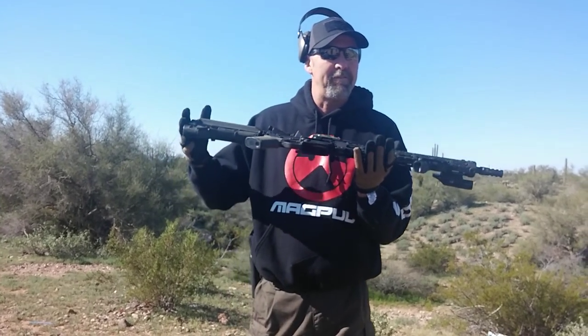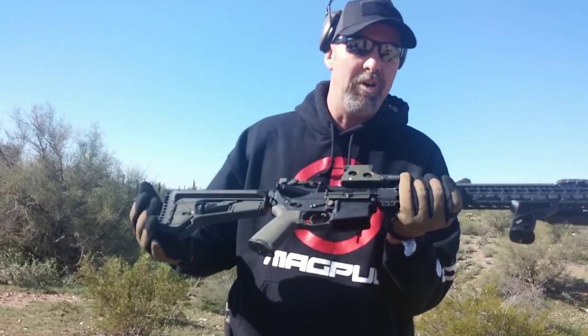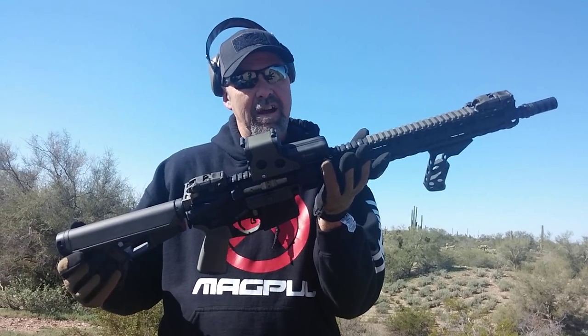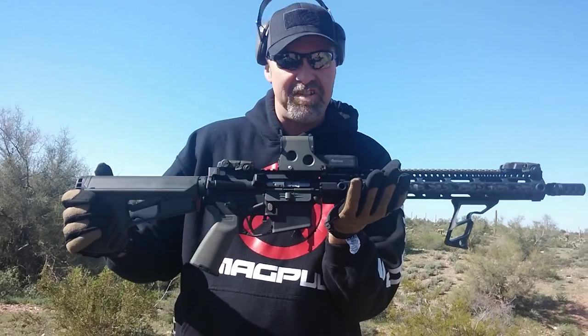I posted a picture of this build — my first build on the AR-15 website the other day and I had a lot of questions about what it's all about, so I wanted to make a quick video explaining all the parts and why I chose them. Then we'll do a quick six-round shoot, because this is the first time out, so if it blows up in my face you're going to see everything.